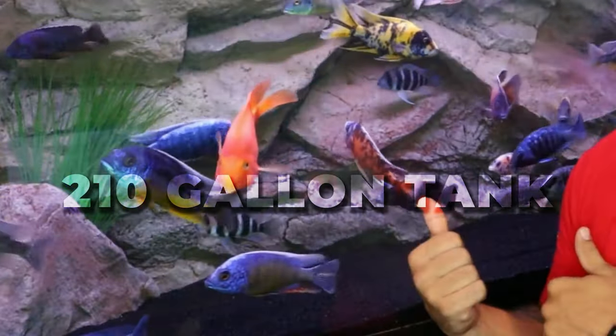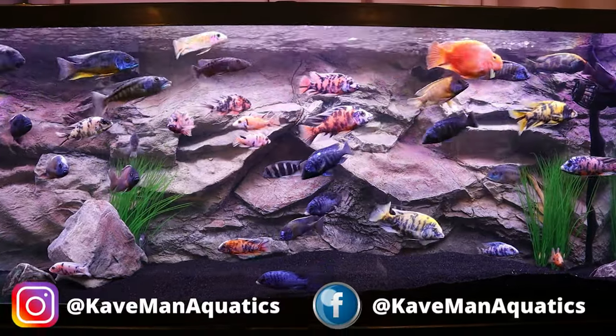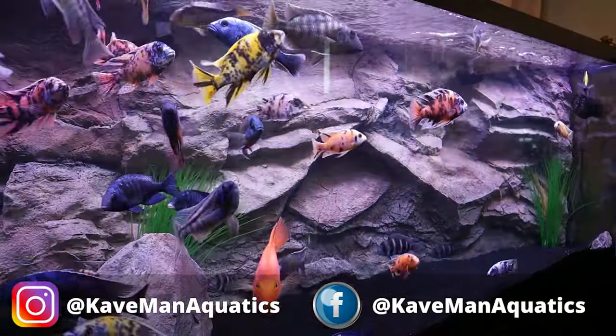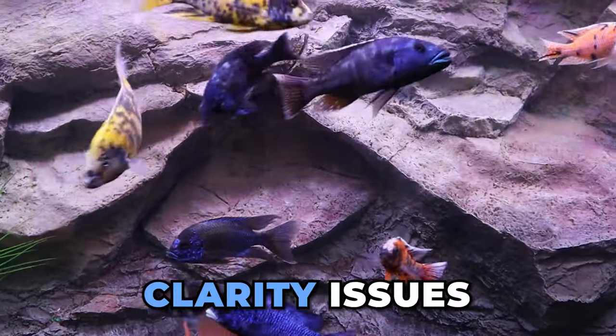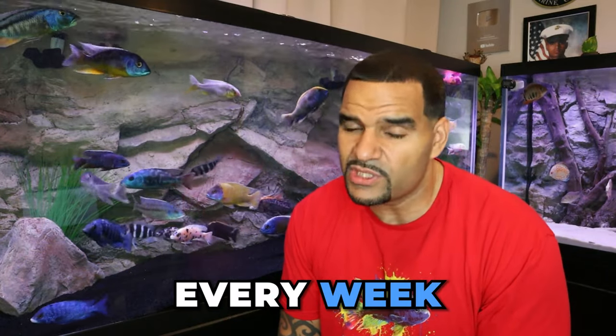My 210-gallon tank, which you can see right behind me, has about 60 or so fish. I lost count a long time ago, and I'm currently filtering this tank with two FX6s. As you can see, no water clarity issues, no water quality issues.